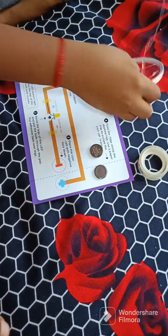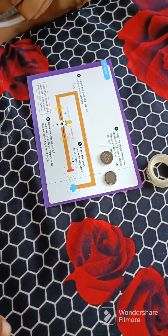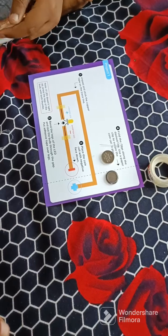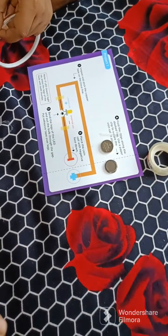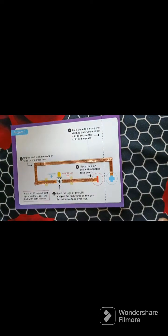Now take the copper tape. I have pasted the copper tape here, so you can do this as well.